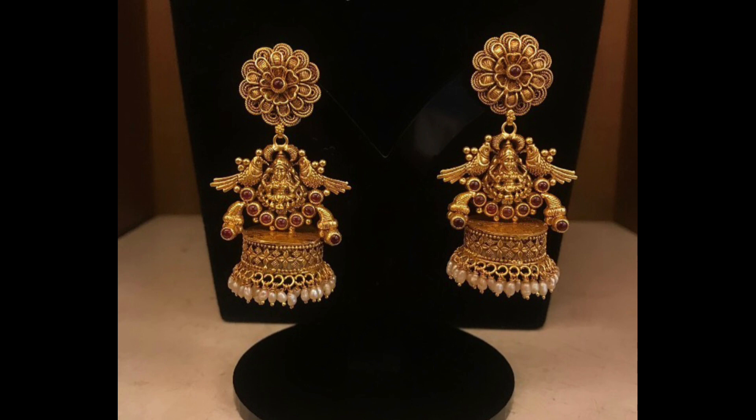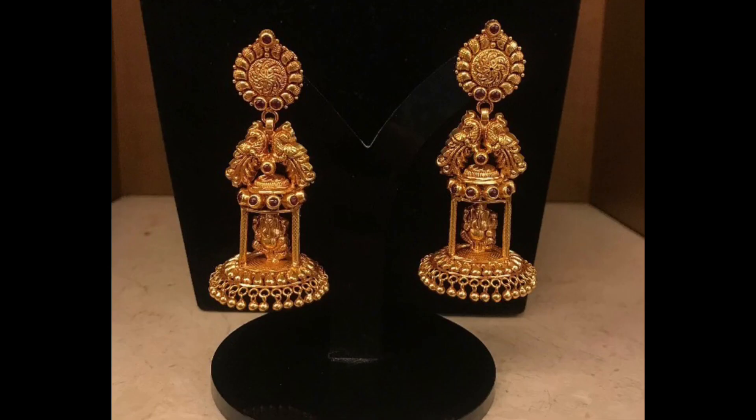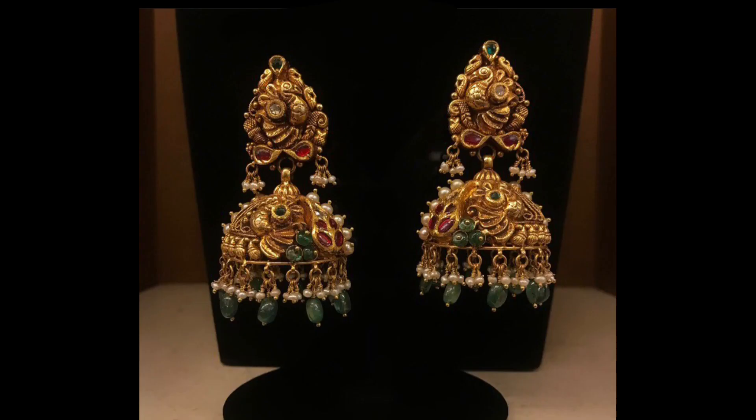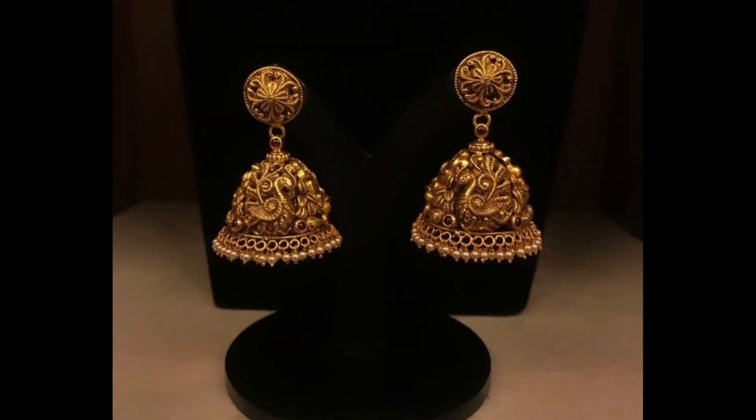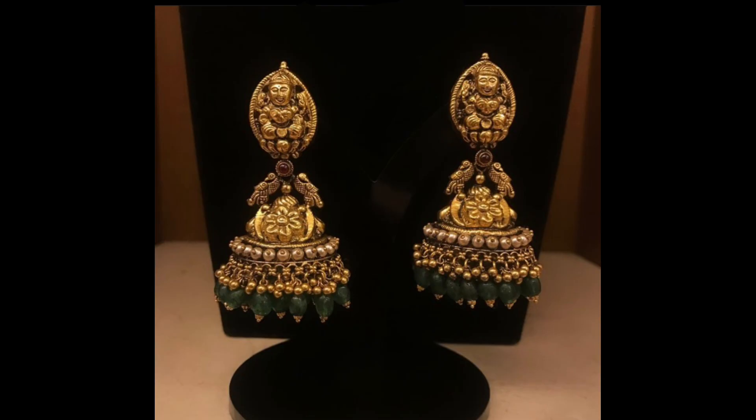We have selected these trendy jumka earrings designs from open source design websites, so the models in this video will suit most of the wedding outfits. Try these designs for a stunning look. No women's jewelry box is complete without a pair of jumka earrings, as they are perfect for festive and wedding season.